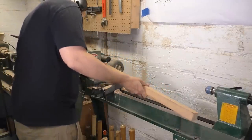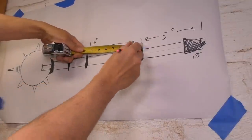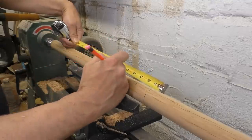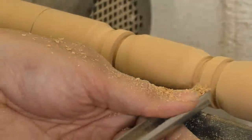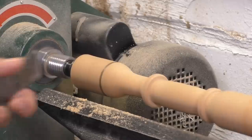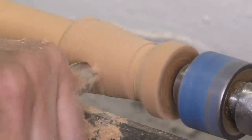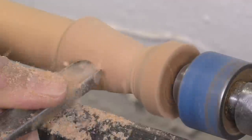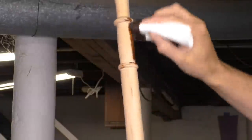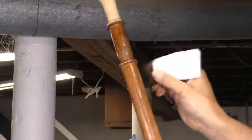I cut a piece, got it on the lathe, roughed it out, planed it flat, and then went to my large full-scale drawing and started taking down measurements and marking out where my details would be. I turned a bunch of decorative beads, flat sections, and little swells to make it interesting and easy to hold. Then I turned a tenon on the top that would fit into the ball, and a nice decorative pommel on the bottom. Then I put a screw into the end, hung it up, and stained it with Minwax English Chestnut.